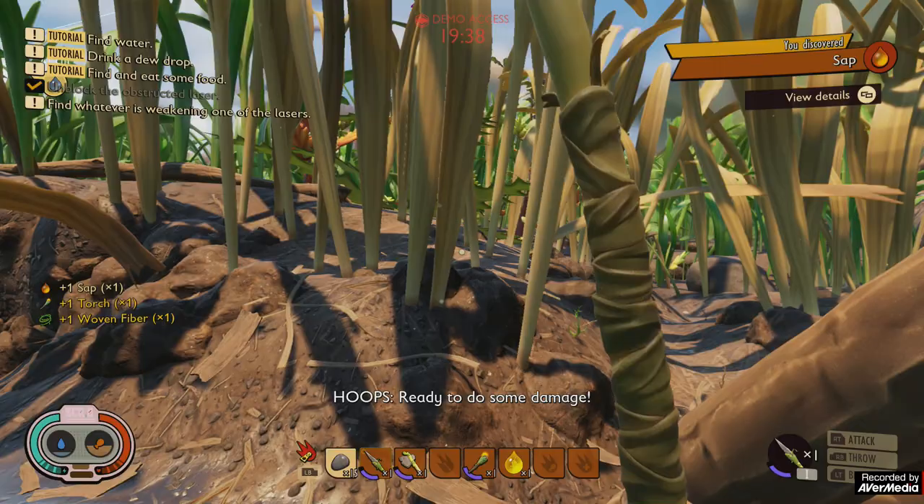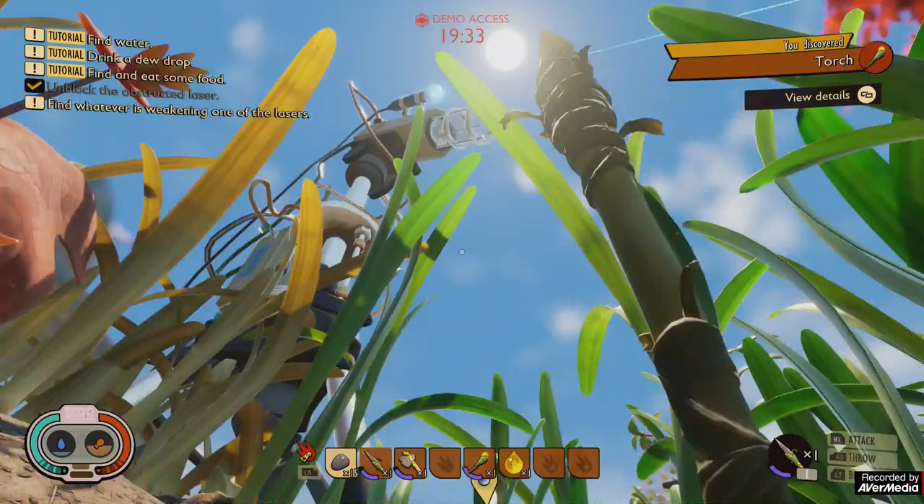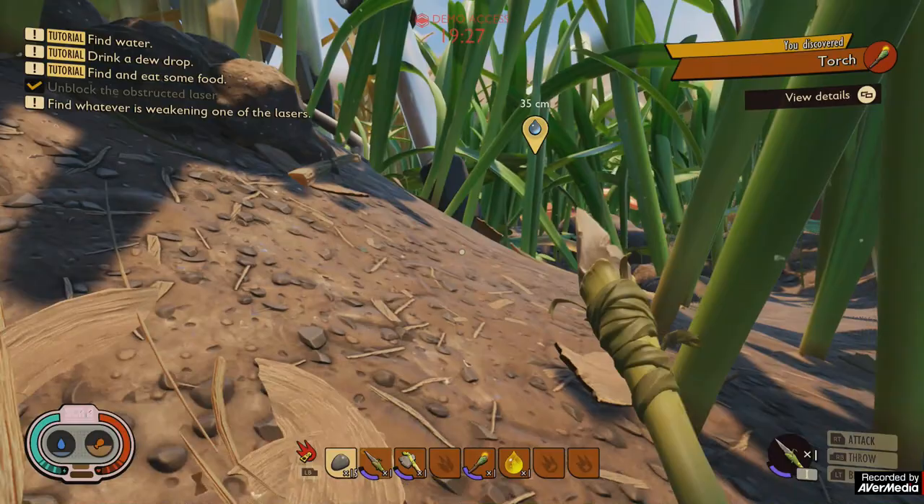I will show you why I'm not crafting a hammer straight away. If you get lost or confused, look up and you can pretty much see where to go.